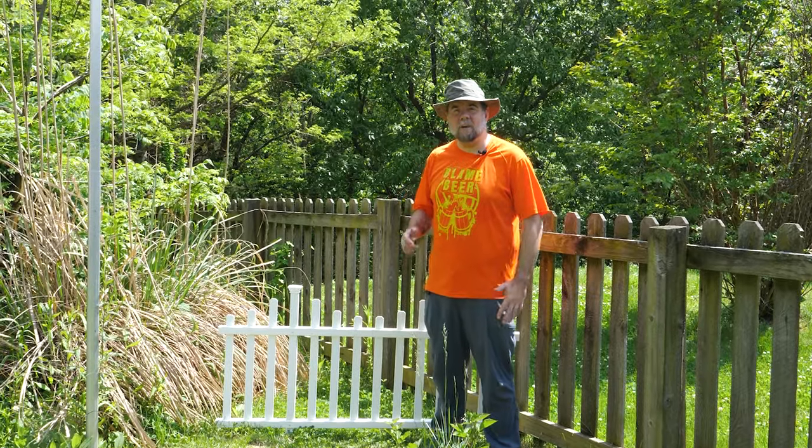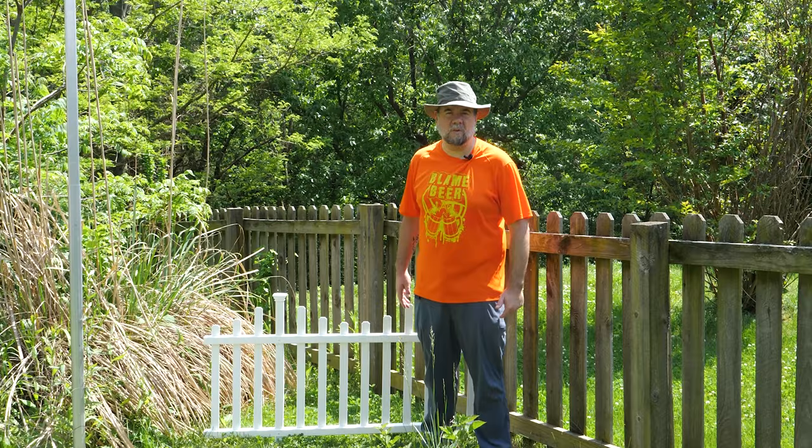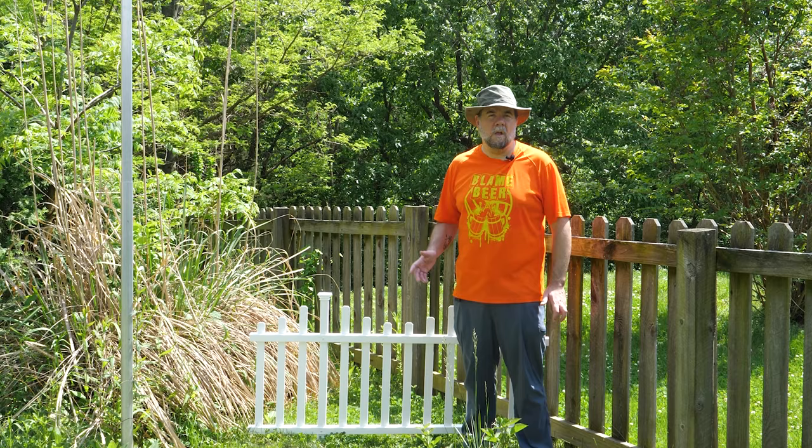Hey everyone, a couple weeks ago we put in these zippity fences around to block certain areas of the yard for the dogs, and we decided we're going to put them around our garden area to keep dogs and other critters out of them. So we're going to talk about these and show you how to set them up and just how easy they are.